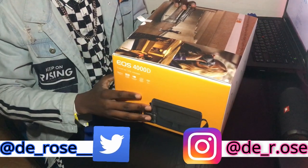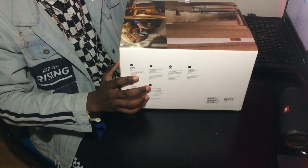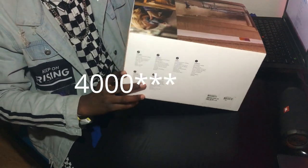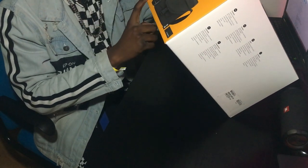We're unboxing the beginner's starter pack DSLR Canon EOS 400D. This is the outside of the box as you can see — information about what's inside the box and the camera itself.